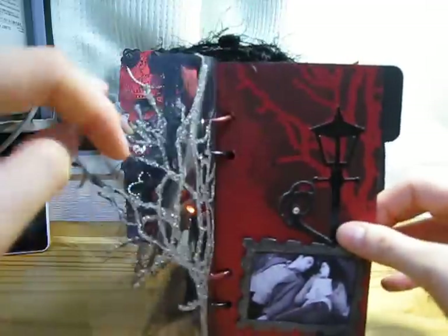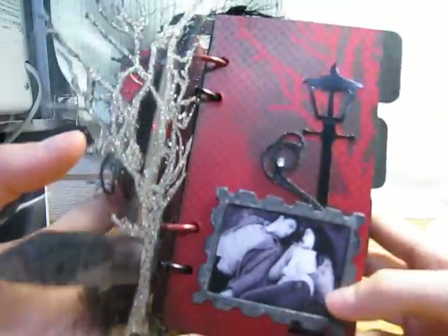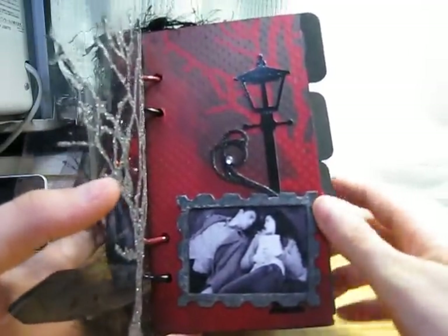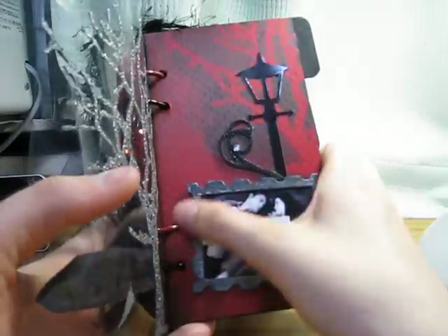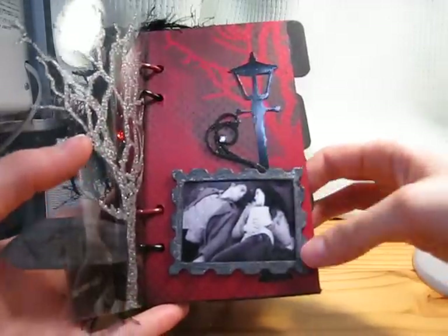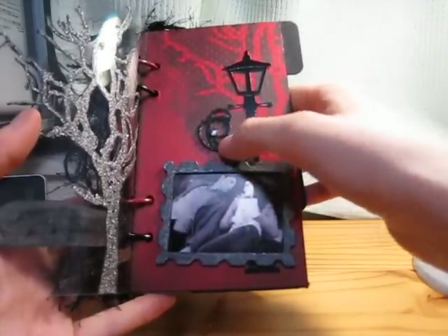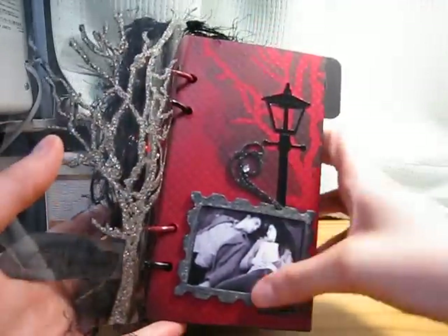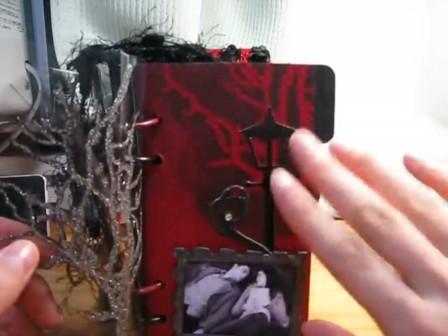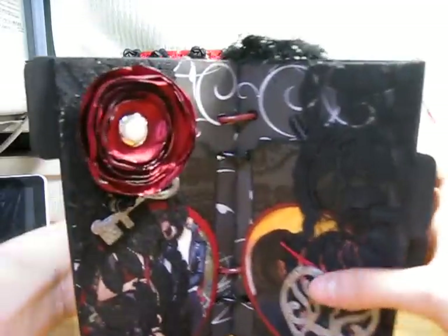Opening it up, on this side I have my gunmetal stickles and a black and white picture. It's not the clearest but it was the only black and white picture I had and I really liked the image for the front cover. I painted this frame from Allie with black acrylic paint and covered it with pewter distress crackle paint. I have this ruffle thing sent by Jean in a package, a die-cut lantern I really like, and I used the negative piece with black soot to make an image on the back of the paper. This is embossed red paper here.